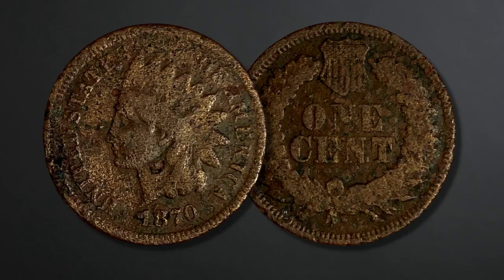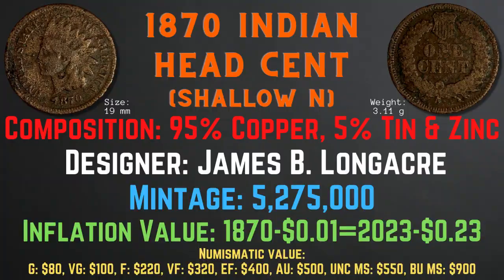The 1870 Indian head cent has a size of 19 millimeters and a weight of 3.11 grams. Its composition is 95% copper and 5% tin and zinc. The designer was James B. Longacre and the mintage was 5,275,000. The inflation value is 23 cents for the year 1870, and the numismatic values range from $80 in good condition up to $900 in brilliant uncirculated mint state condition.